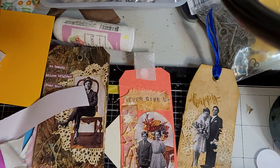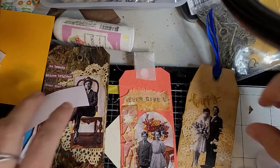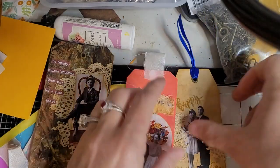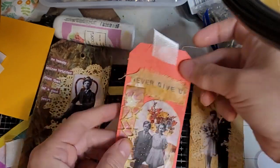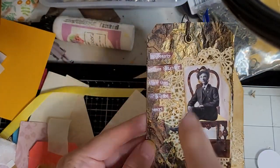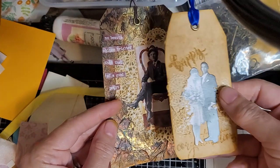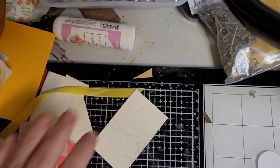Hey Crafty Besties, it's your Crafty Bestie Tabitha. I am going to complete the challenge of making the four tags from Rory. So you remember last week I made this one and not that one, this one. 'No beauty shines brighter than that of a good heart.' And that's Georgie. And that's me and George. He's our Crafty Bestie too.